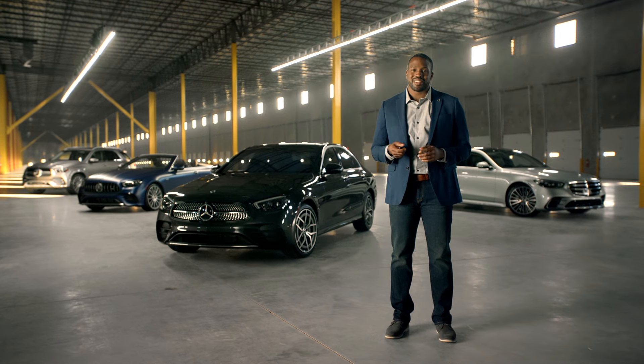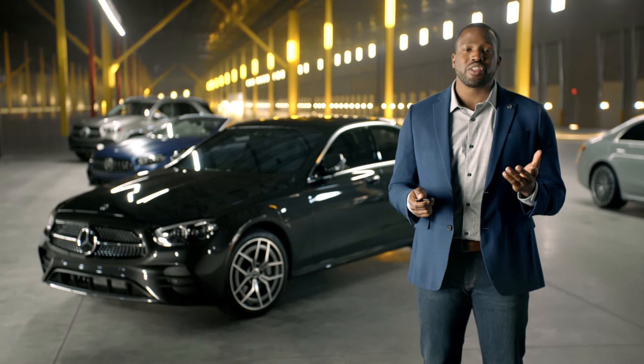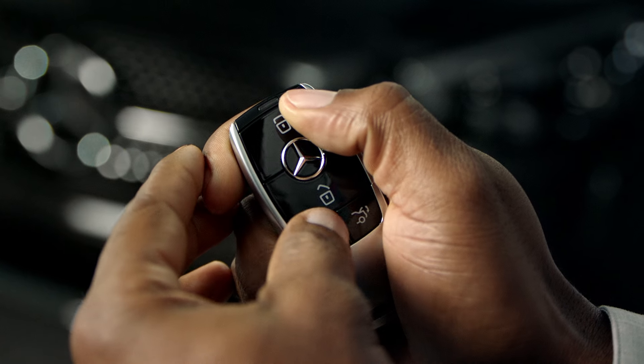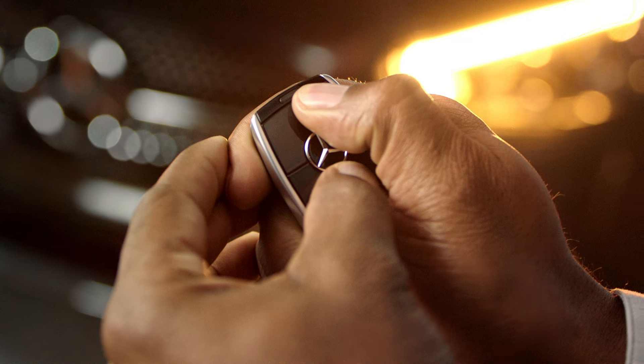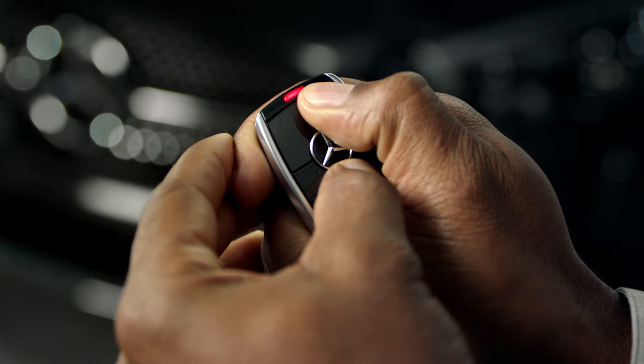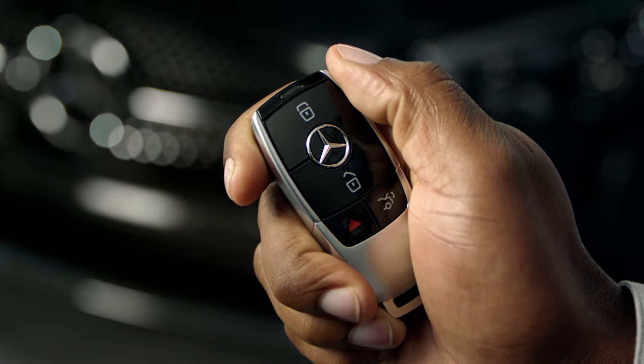Now for a few tricks. Depending on your preference, you can choose to unlock all your doors at once or just the driver's door. To adjust this, press and hold the lock and unlock button simultaneously for about seven seconds. A red light will blink twice, and this will alternate to the other option.